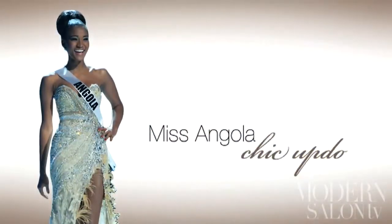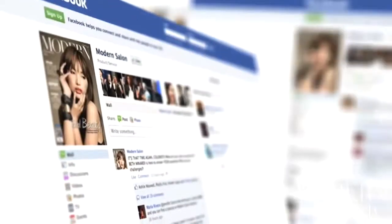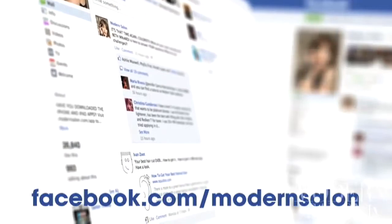Breaking the mold was our winner, Miss Angola, with her chic updo — which no other finalist wore. Combined with her incredible poise, the Miss Universe crown was hers to be had. Who was your favorite look? Make sure to tell us at Facebook.com/ModernSalon.